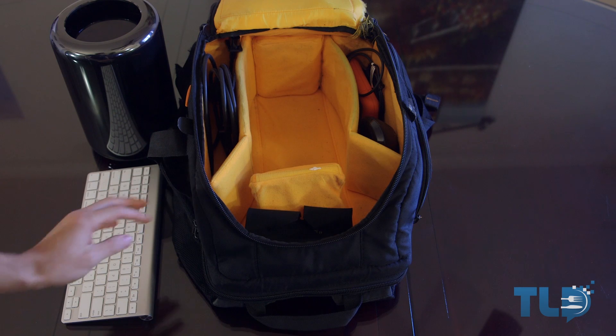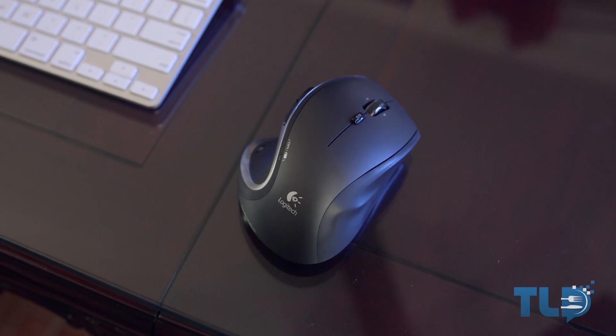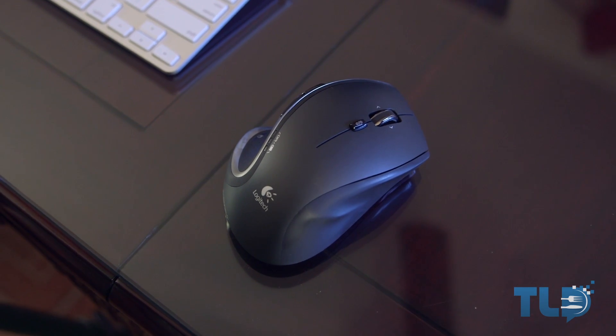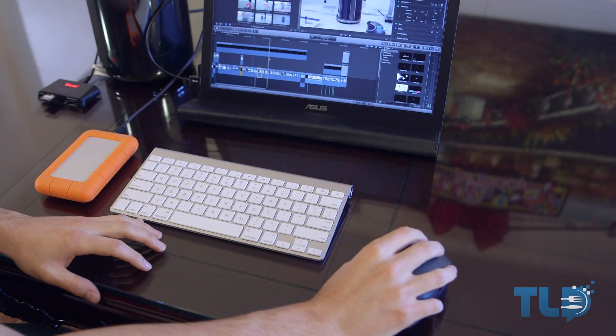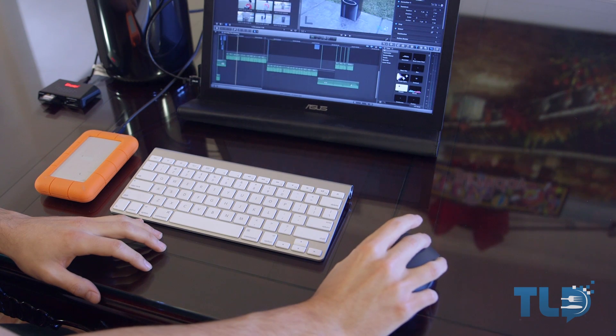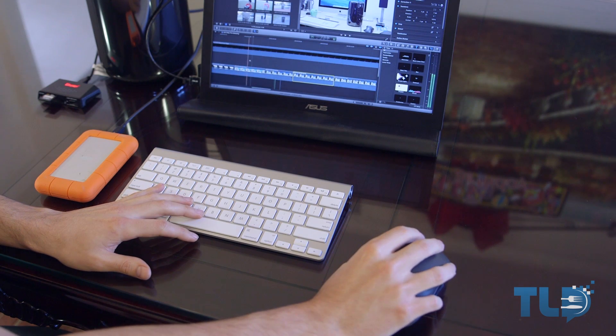I am not a fan at all of the Magic Mouse from Apple, so I am using the Logitech Performance MX. If you like the Magic Mouse, that'll work and it'll save you a USB port. But I'm forever a fan of this — it's ergonomically comfortable, it works on glass so you don't need a mouse pad, and the scroll wheel moves side to side, giving you both vertical and horizontal scrolling, which helps with editing in Final Cut and Logic Pro.